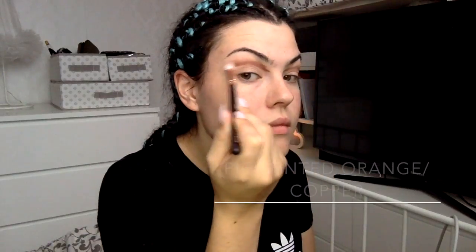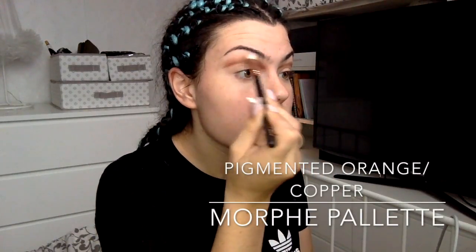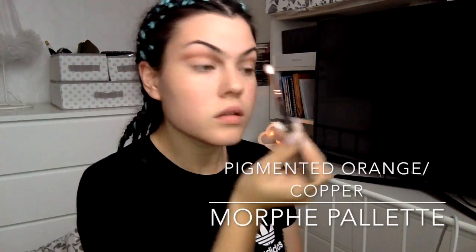Now I'm taking my fluffy brush and a pigmented orange, working upwards as well and just blending that out, making sure that there's no blotches or anything like that in between the two shades.